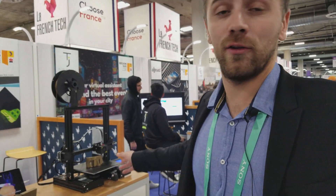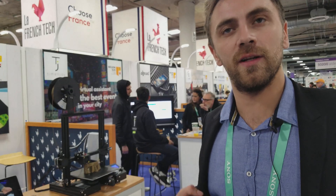Hi Nicolas, can you tell me what you have here? Yeah, hi Karl, what we have here is a 3D printing accessory that we are manufacturing in the south of France.